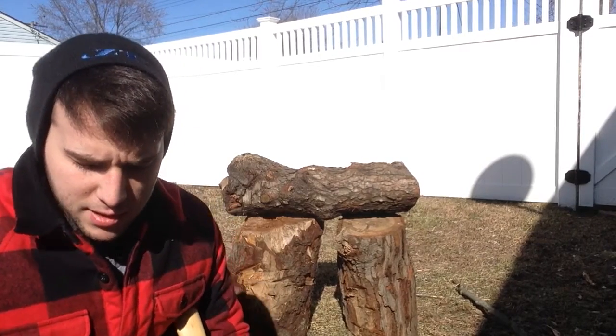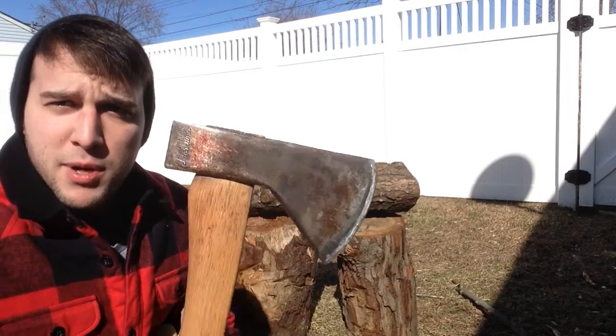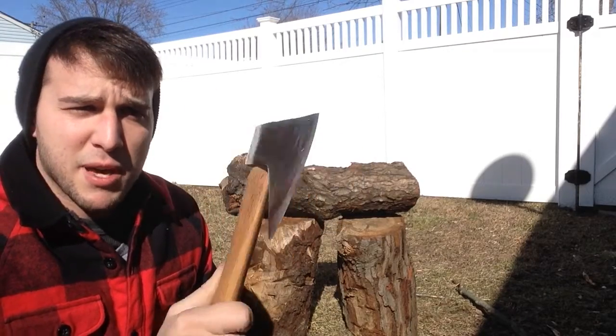Hey, how's it going guys? This is MadKnifeJunkie13. Today I made a review on my Genuine Norlund Hudson Bay pattern.